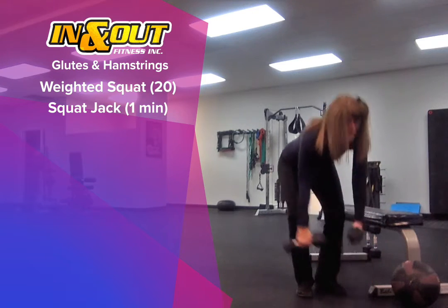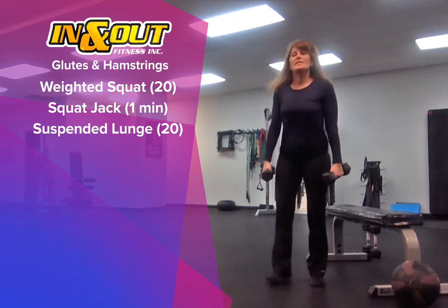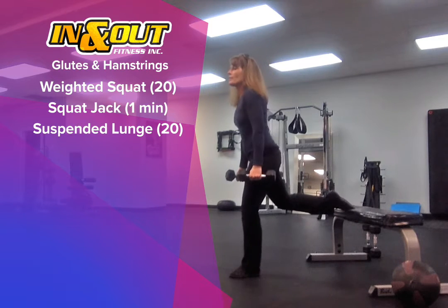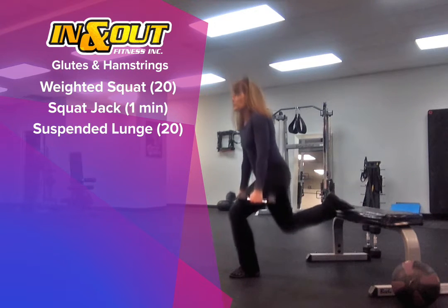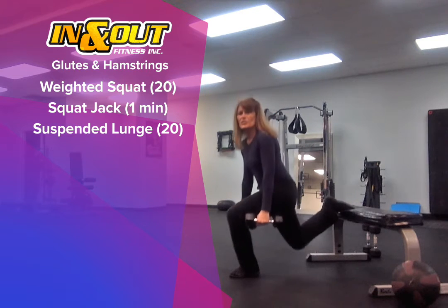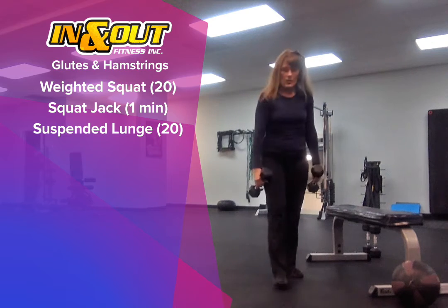Next, we're going to use that bench and your weights for the suspended lunge. One foot on that bench. Make sure you're firing up in front so that your front knee does not go over the toe — just straight down. 20 of those.